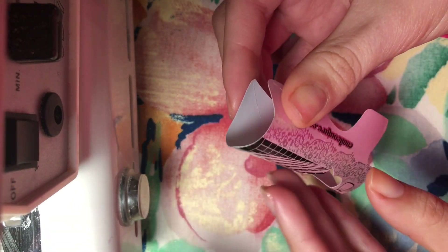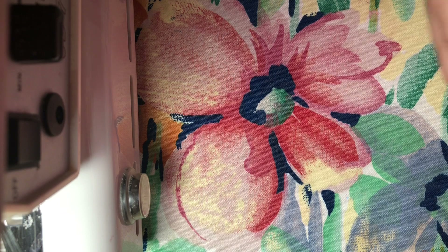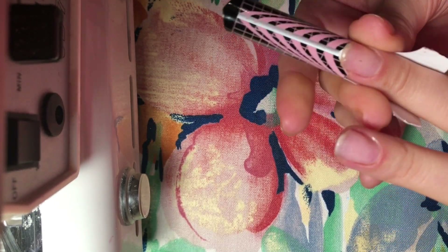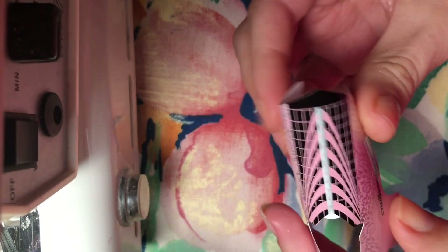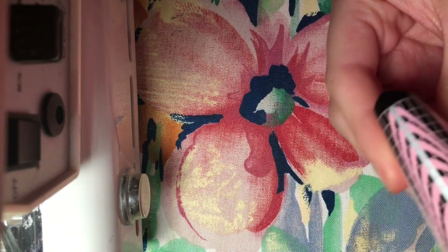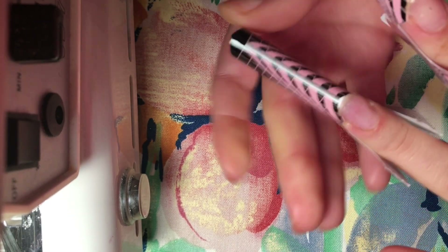I'm putting those nail forms on all the nails here. These nail forms are from E-Nail Couture. You can either put on one nail form, start sculpting, and put on the other, or put them all on at the same time. I find it easier if they're all on at the same time.